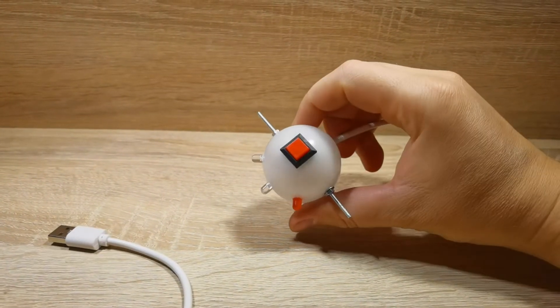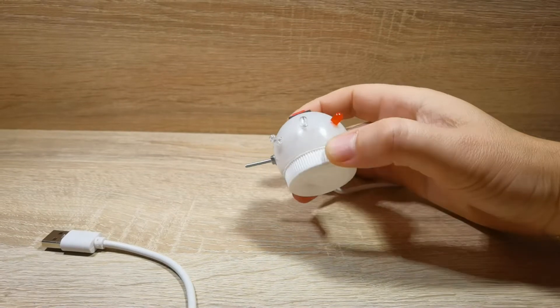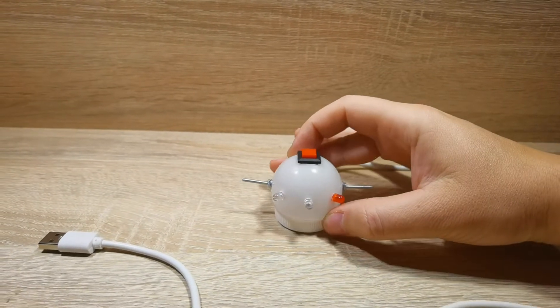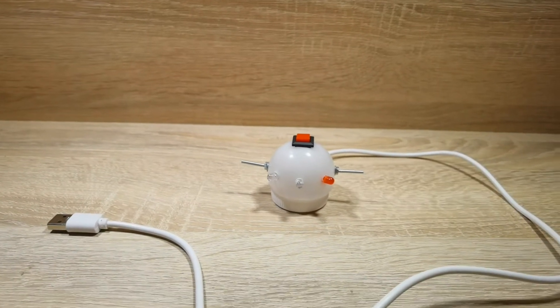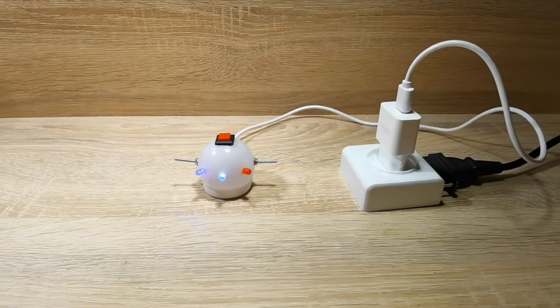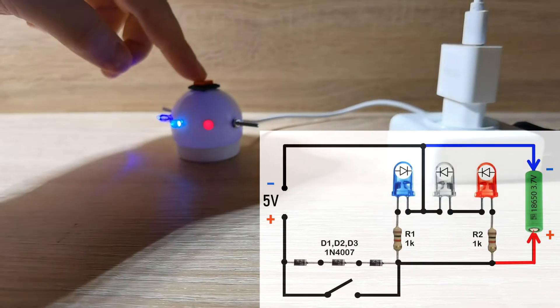Here is the device I built. I slightly improved this circuit by adding three diodes.